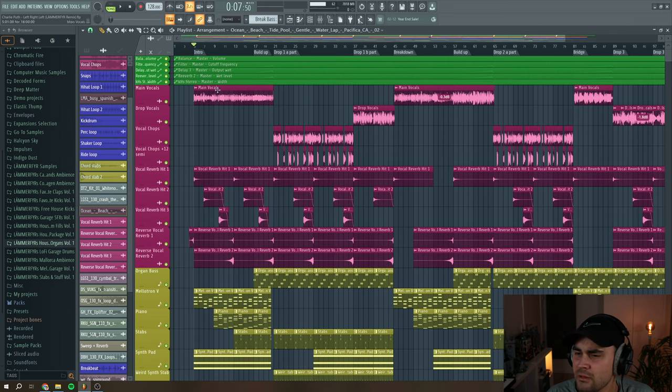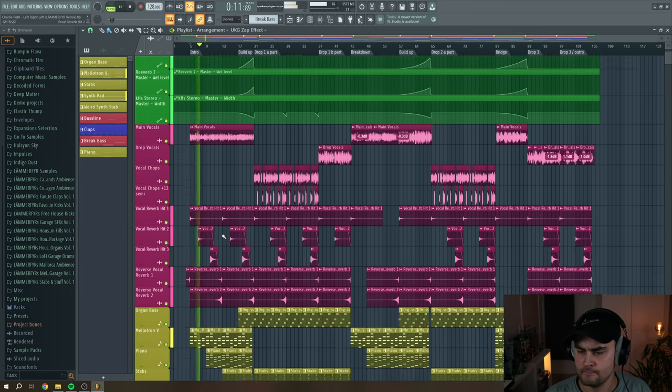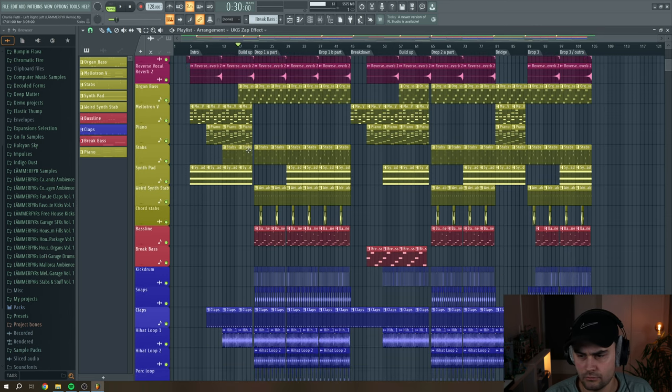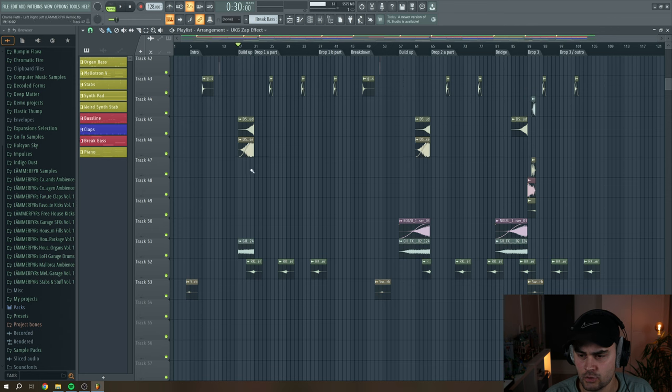So now we actually have everything going on. Before going into the automation I'll briefly show you the structure and arrangement of the remix. We have the intro with Mellotron, piano, and synth pad. Then going into the buildup the organ is introduced along with some stabs. There's also a breakbeat thing going on that's being low-coded — really pushing the buildup towards the drop with some sweeps and snare uplifter stuff.